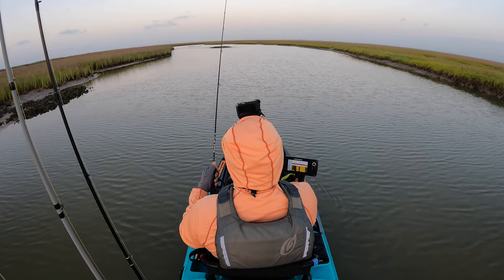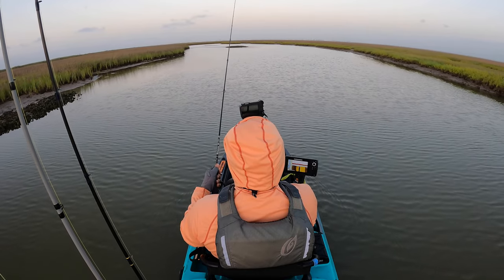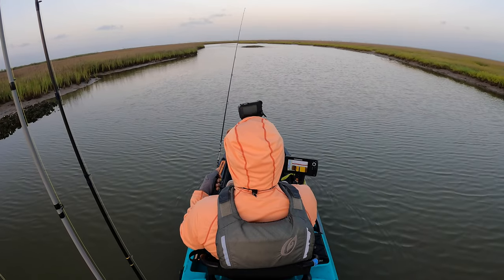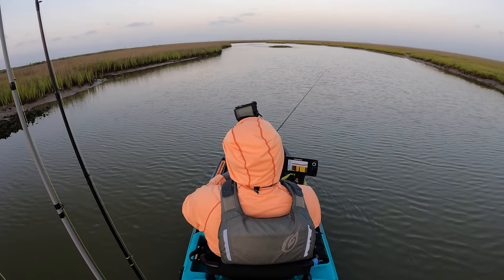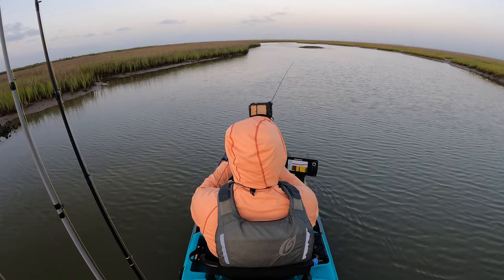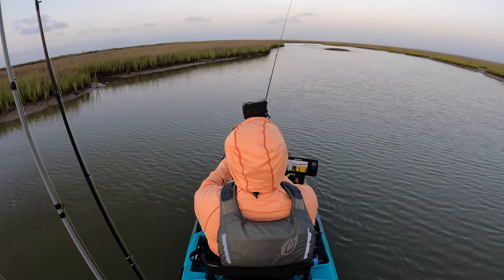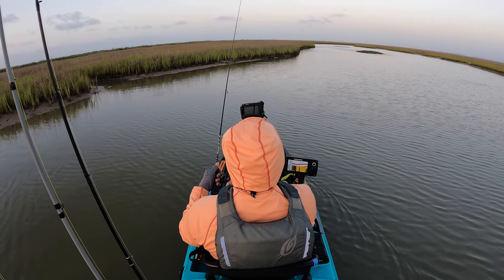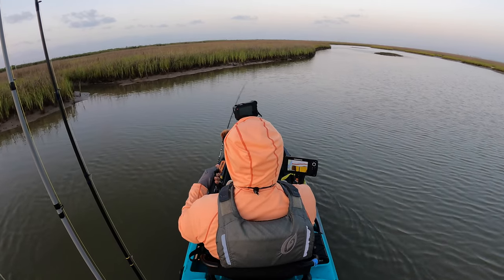Right now we're using a Bugs Clickbait minnow. There's a lot of baitfish out here still. Can't go wrong with the baitfish and shrimp imitations. I think every lure is designed to mimic those two bait sources. You do have crabs and stuff like that that you can throw, but for the most part baitfish and shrimp — you can never go wrong with that.